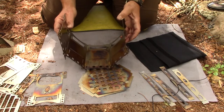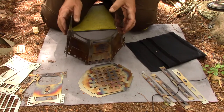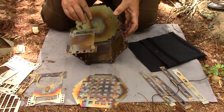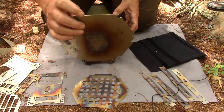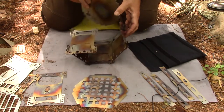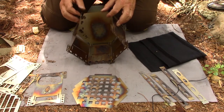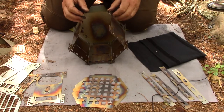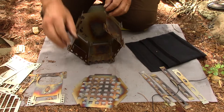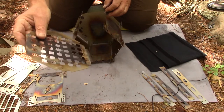Now you can see I have five of the six sides together. Now it's time to put in the two bottom plates, starting with the ash pan. You'll notice that one side of the ash pan does not have a notch — that's going to face forward toward where the Omega plate goes. It just kind of drops into place. Then add the burn plate, which is the floor of the stove.